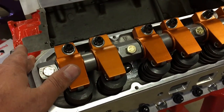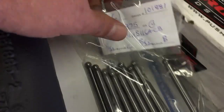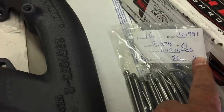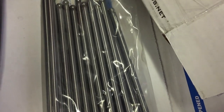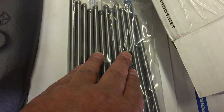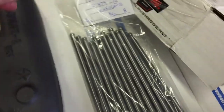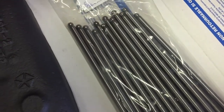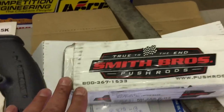Nobody had that length in stock, so we called Smith Brothers out of California and had them custom make us a set. These are chrome moly, 8.875 inches, 5/16 diameter with a 5/32 ball end. They may have gone 5/32 instead of 5/16 — they know more than I do. Our stock ones are 5/16, but Smith Brothers does all kinds of push rods.